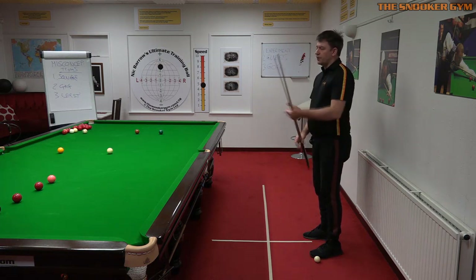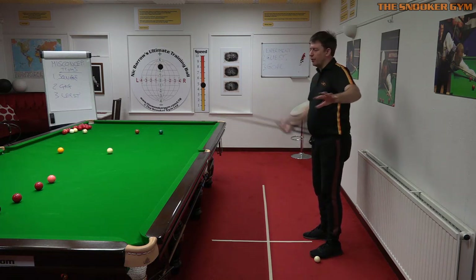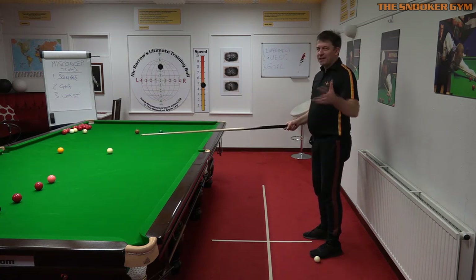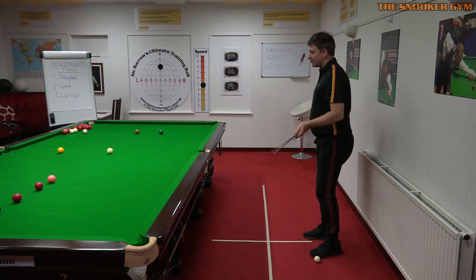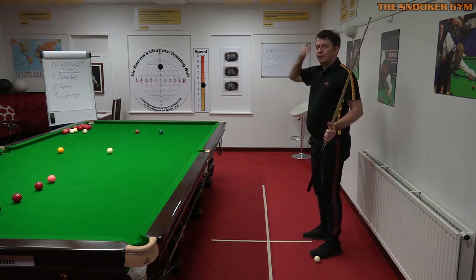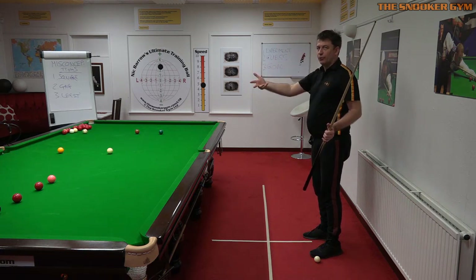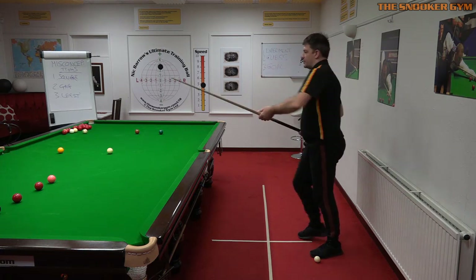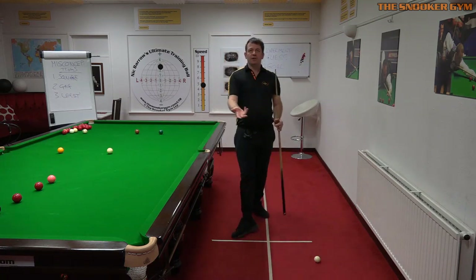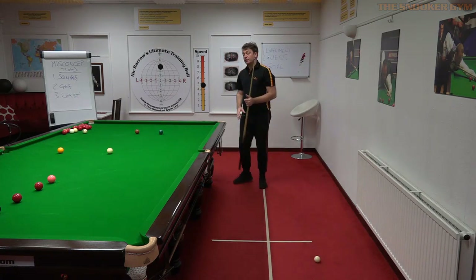That gives you more or less an appropriate distance behind the shot. Just two or three minutes practice on your own — don't do this in frames, you'll look weird, just do it in practice when no one's watching. This is the distance you're training the eyes to recognize before you approach: two steps in. Give that exercise a go and let us know how you get on.